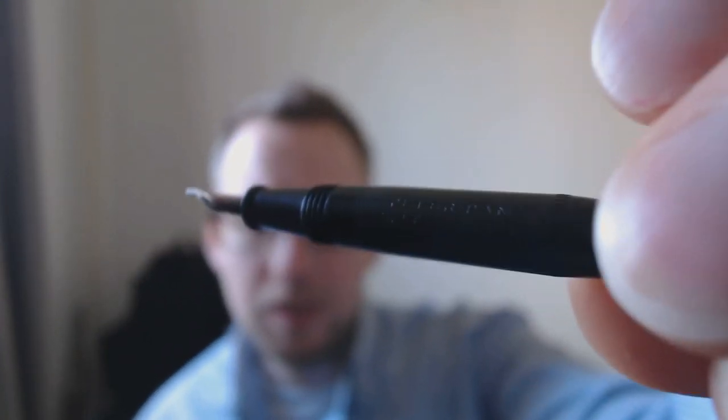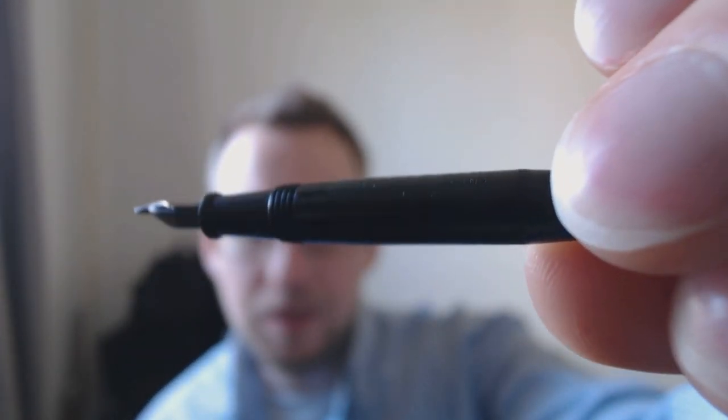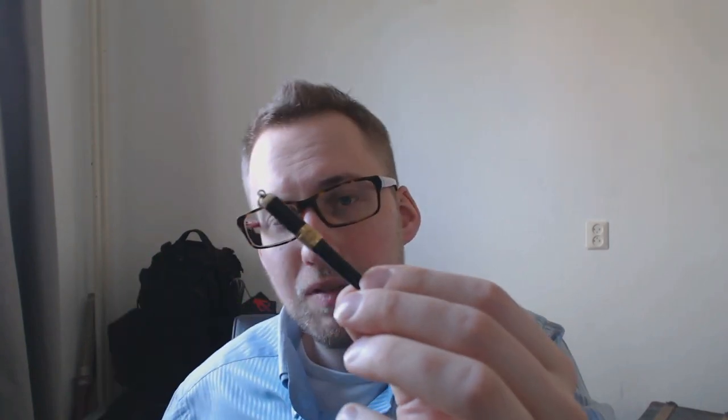The final inscription on here says 'Peter Pan Salt Bros. Inc. NY.' I'm not sure I can really show you that inscription, but it's right there. You can post the pen, which is a good thing, because for me writing without posting would be slightly awkward. The problem is, even when you post it, you have to be very careful not to crack the cap. It does post very securely because the end of the barrel tapers down a bit, but even when I post it, I can hardly hold it.